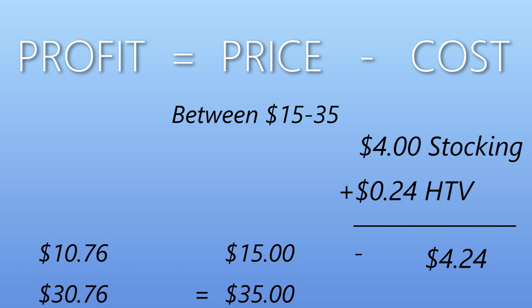Now we have all the information we need to figure out our profit. The average price of the stockings, based on what we researched, ranges from $15 to $35. The cost of our materials is $4.24. If we sold our stocking for $15 minus the $4.24 in cost, we would profit $10.76 off of each stocking. If we sold it for $35 minus the $0.24, we would profit $30.76 off of one stocking.